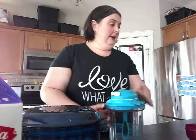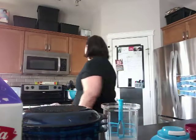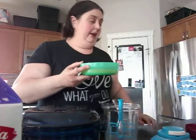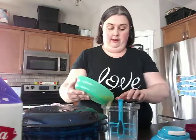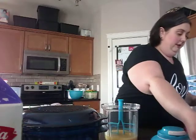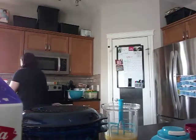So the first thing we are going to put in is melted butter — that's what's beeping in my microwave right now. We are going to put in three quarters of a cup of melted butter, and we are also going to add a cup and a half of white sugar.